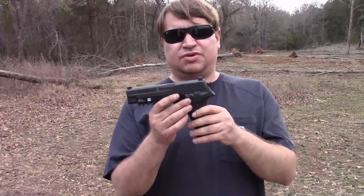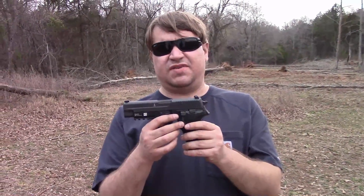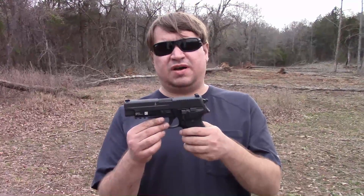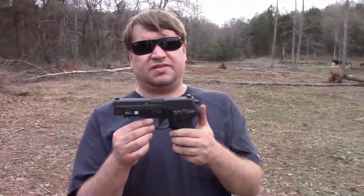A lot of people liked the 226, and a short time later the compact version, known as the P228, was adopted as the M11. It was issued to plainclothes-type police units, smaller stature people, people needing a more compact weapon. The Navy, in turn, did adopt the P226 as the Mark 25, primarily used by the Navy SEALs, and it has been in service up until recently.